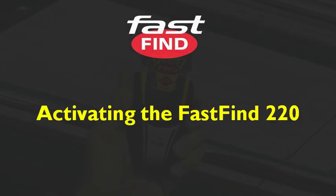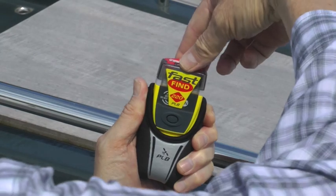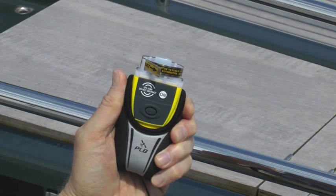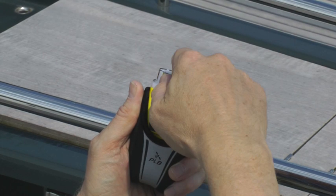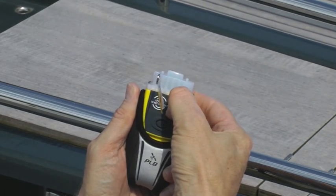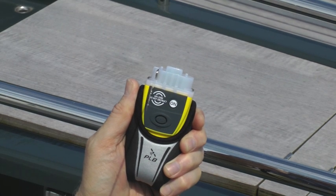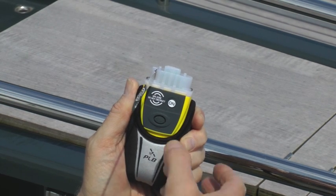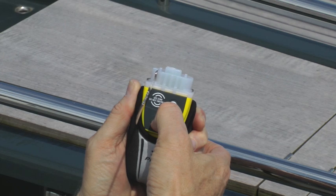Activating the Fast Find 220: Lift the red hinged puller on the top and pull hard to break the seal and remove the cap. Unfurl the antenna and press the on button. To turn off the Fast Find 220, press and hold the off button.